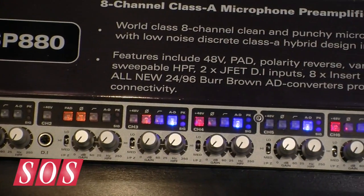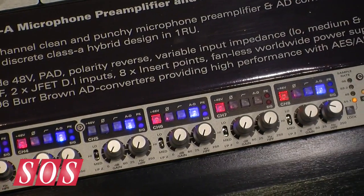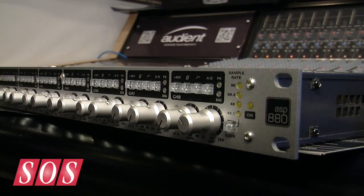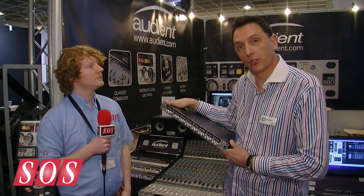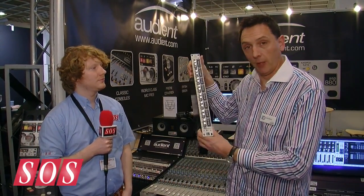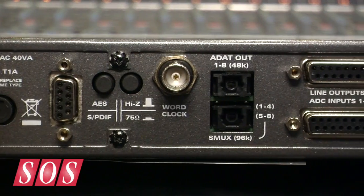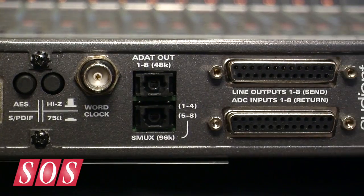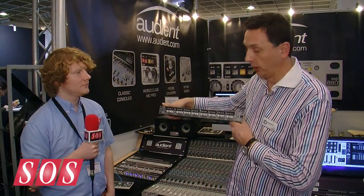The ASP880 is an 8-channel mic pre with HD converters. It appeals to a customer who's got an interface already and wants to improve the quality of their mic pres and their conversion. You can connect this via ADAT, AES, or SPDIF to your interface, therefore adding Audient world-class sound to your recordings.